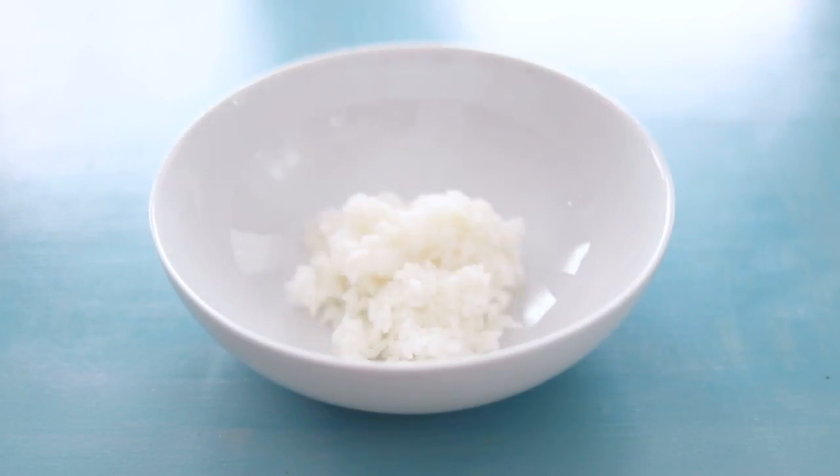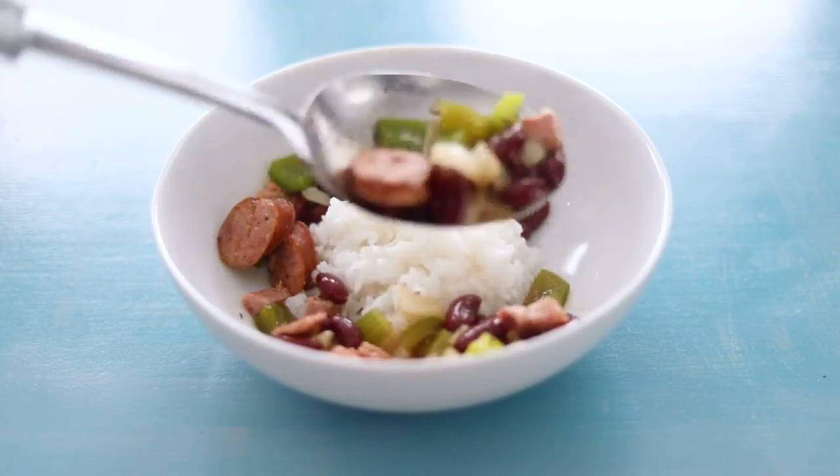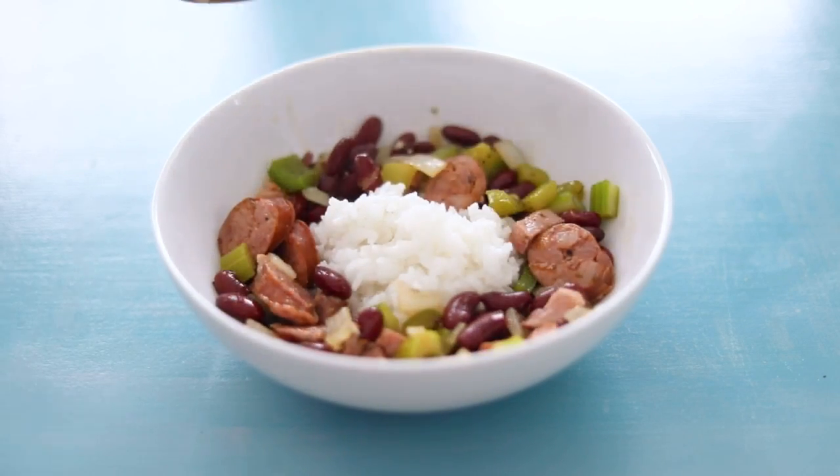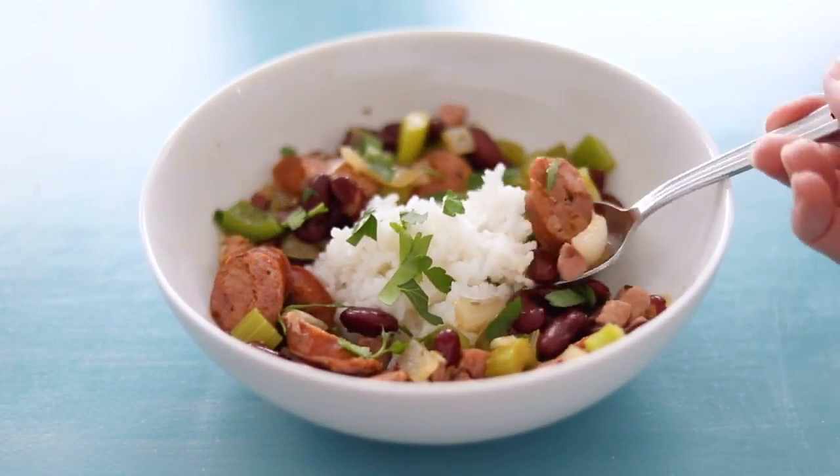Grab a bowl and pile in the cooked white rice, then spoon on the hearty sausage, ham, and red beans. Sprinkle with a little chopped fresh parsley. Grab a spoon and dig in — really simple to make and super flavorful. But if you want to kick up the heat, a dash of hot sauce will do the trick.